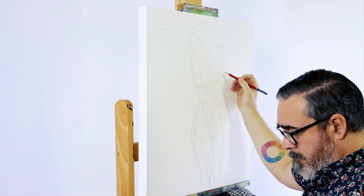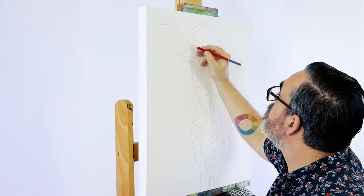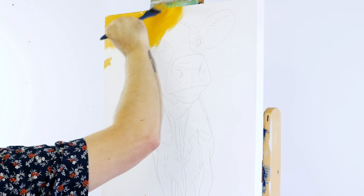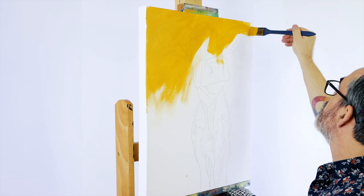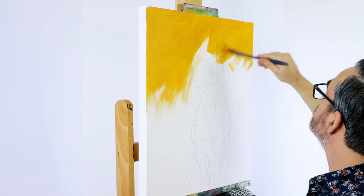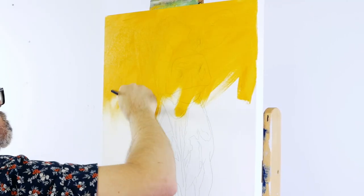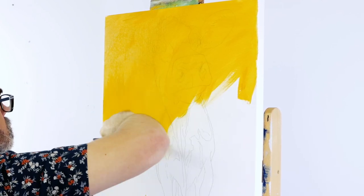The first stage is to draw up the outline of our friend onto canvas. Use a HB pencil for this. Once that's finished we can apply a ground tone over the canvas. Squeeze out some yellow ochre and apply it with the largest brush in the set. Dip the brush into water to thin the paint so that the outline can be seen under the coat. A lot of people wonder about the benefit of tinting the canvas with the ground and it's a good practice for a number of reasons.